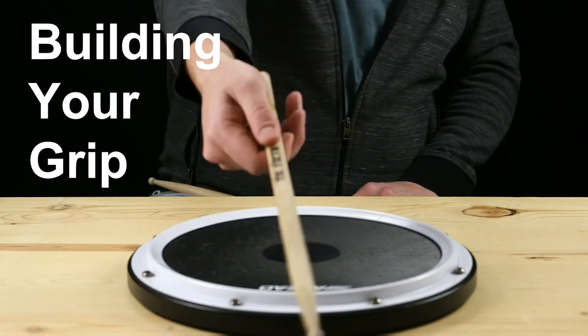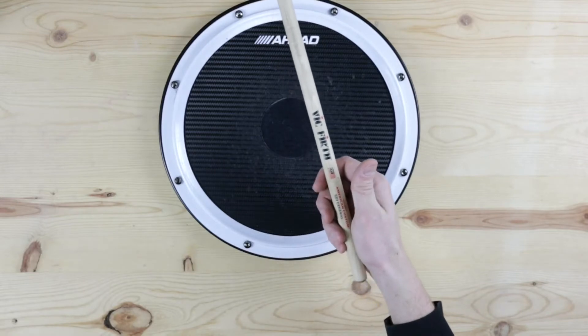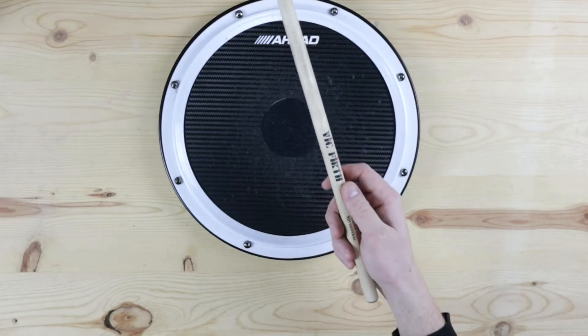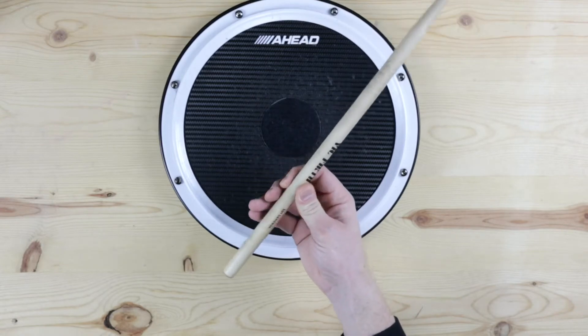Hi, welcome to The Shed. Today we're going to learn about building your grip. The first thing is you need to find where the fulcrum point is going to be. The fulcrum point is the place where the stick is going to wiggle between your thumb and index finger.